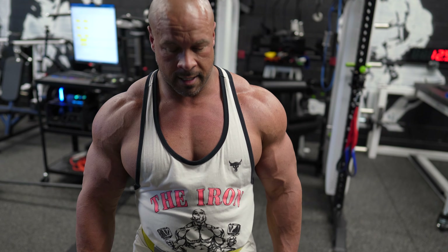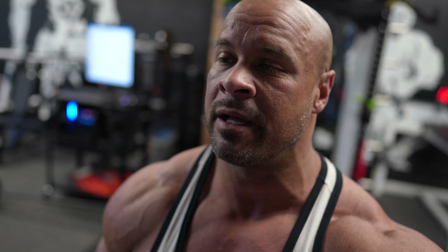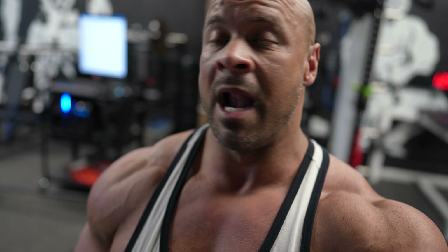Done with that superset. My arms are fucking fried. We got one more superset group to go — it's going to be a cable overhead tricep extension and then a reverse grip barbell curl. Let's do it.